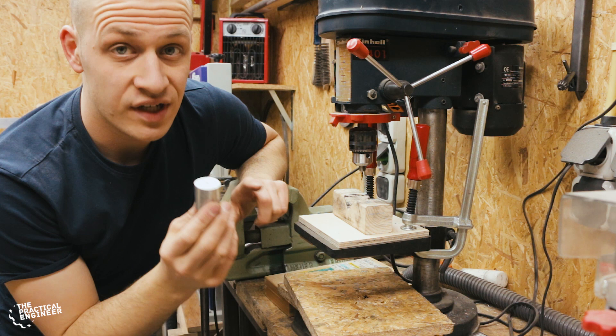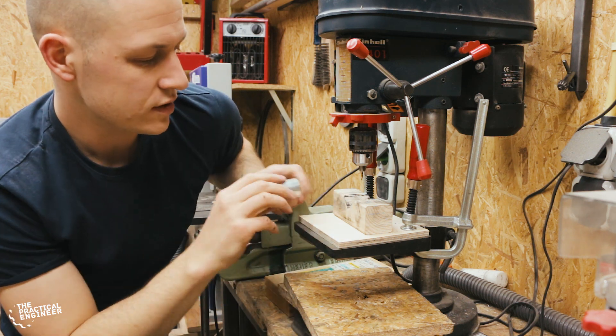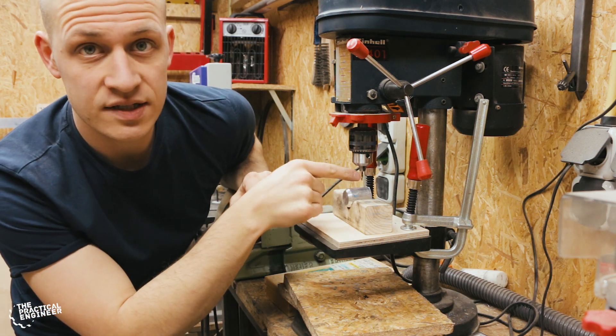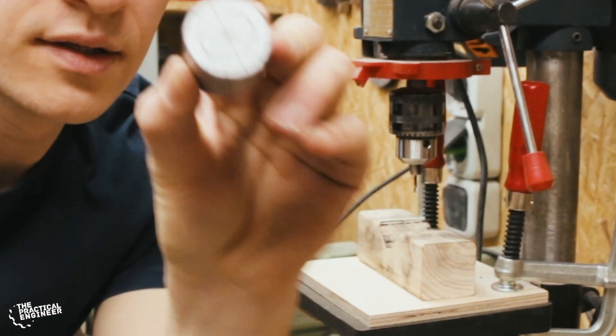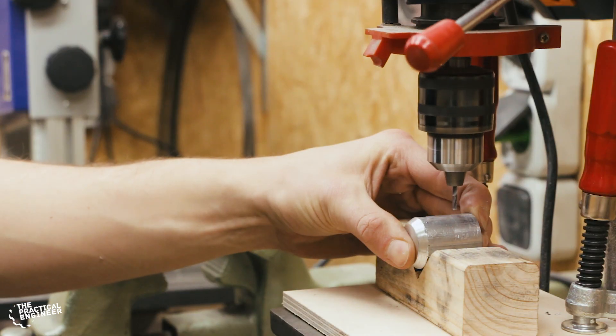To drill the holes nice and in a consistent place I made this little jig. It's a V with a screw in it so when I place this it has a stopper and I can place the drill exactly perpendicular to the material. I also made this little scale so I know exactly where I need to drill.